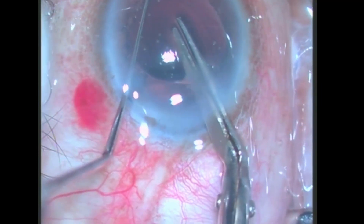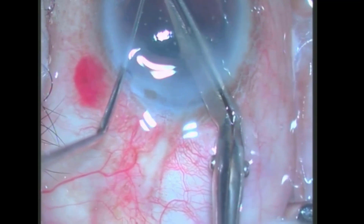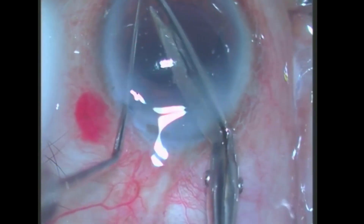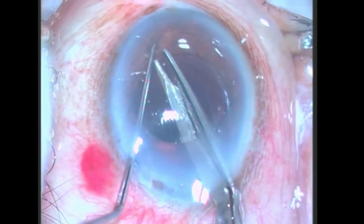The movement of the scissors should be very minimalistic in order to avoid damage to Descemet's membrane and the posterior capsule. Remember, only the tip of the scissors should be used for cutting and not the entire length of the blade.